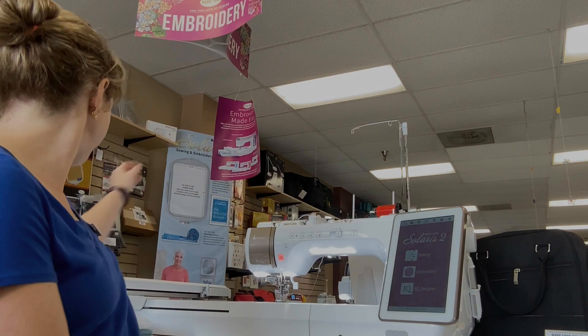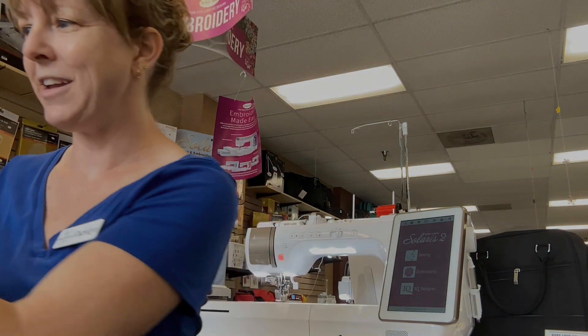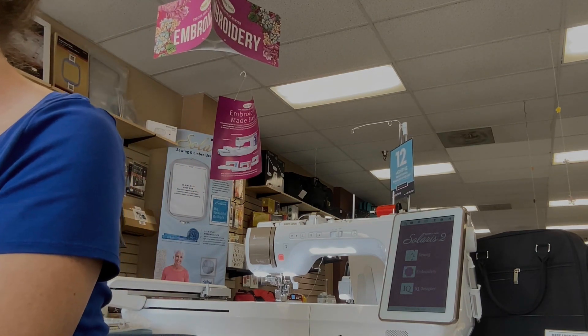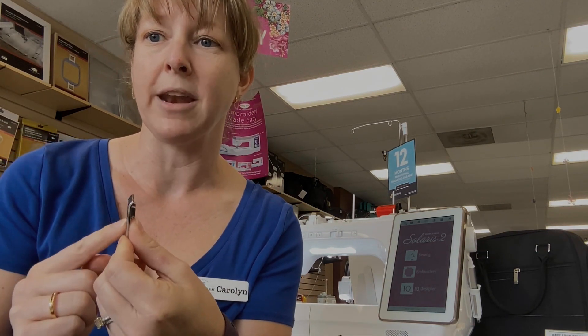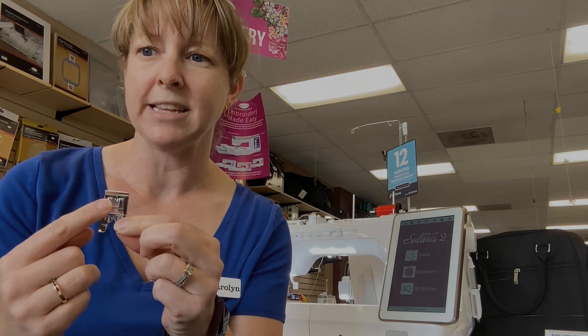The next thing in the sewing world is the Advanced Monogramming N Plus Foot. Right now you have the N foot, which has that groove underneath on the bottom to help it glide over decorative stitches. You're going to get an N Plus foot, and this foot is really great to use with vinyl or leather. As you're making purses or bags, you can add decorative stitches, and it'll glide over that more difficult fabric a lot easier — all coming with the upgrade.